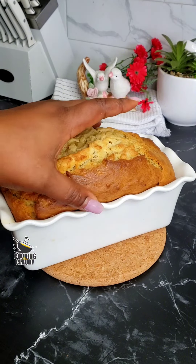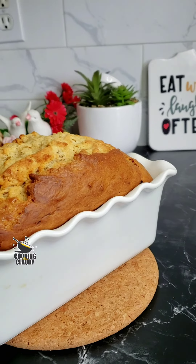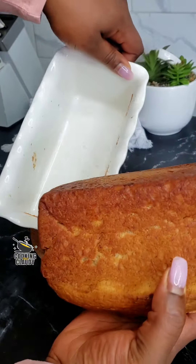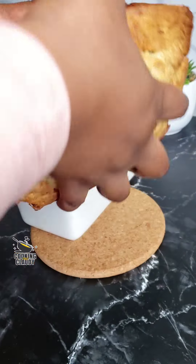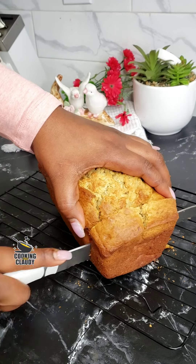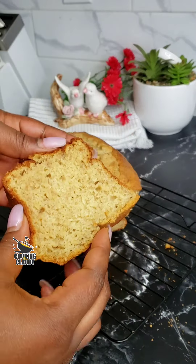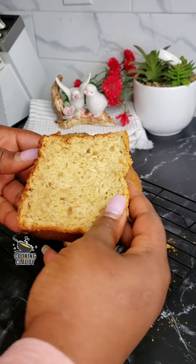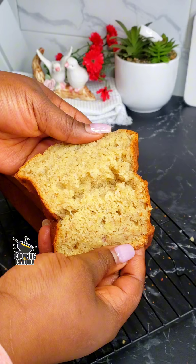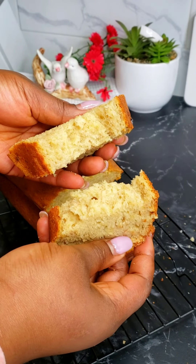After baking for about 60 minutes at 350 degrees Fahrenheit, this is how it turned out — it turned out so good! Super, super delicious. Go ahead and cut that up to show how it looks inside. You see how moist that is — perfectly cooked, everything is looking so good, and it's super flavorful as well. You can serve this with whatever you like. Thank you so much for watching — until next time, bye for now and take care!